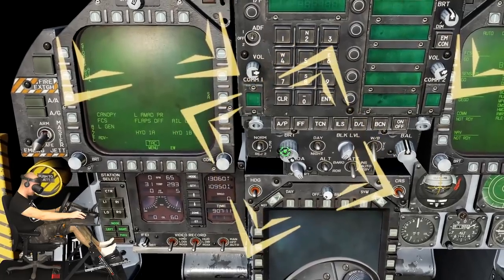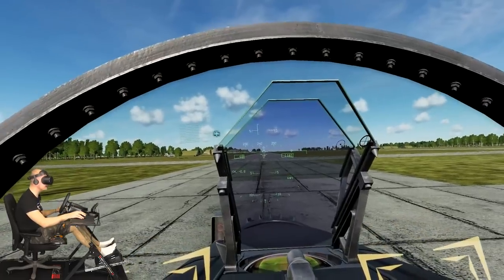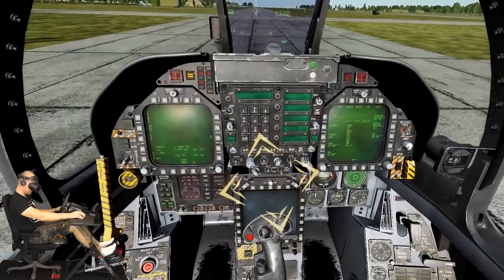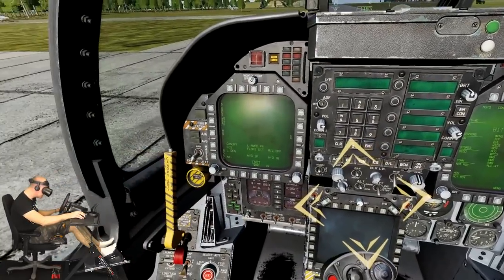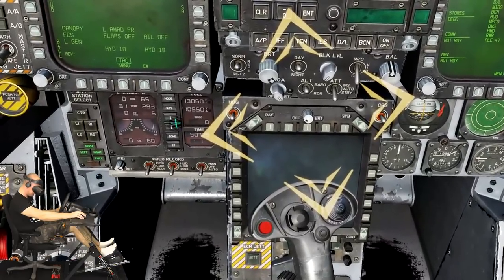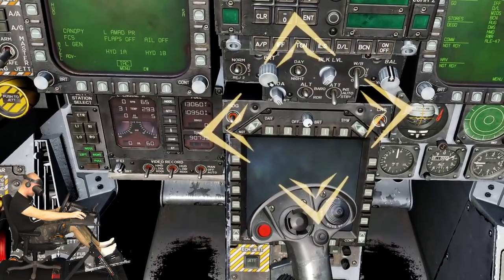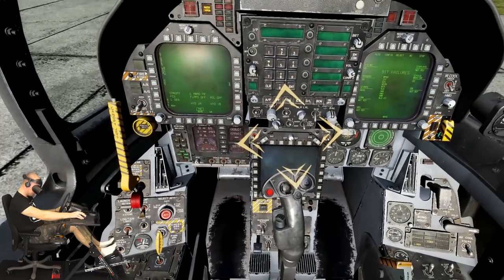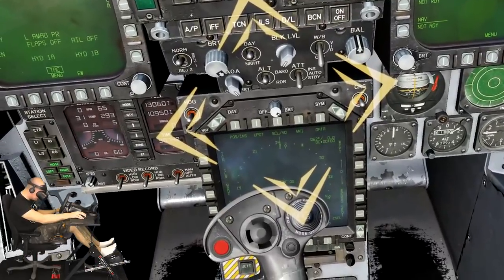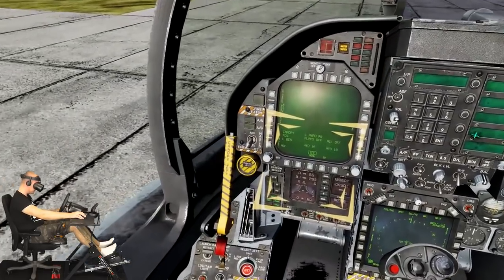The heads-up display is on. In the lower center of the instrument panel is the multi-purpose color display or MPCD. Rotate the power and brightness control knob to the full bright setting by placing your mouse over the knob and rotating your mouse wheel forward. It will take a few moments to power on. Press spacebar once you see video displayed on the MPCD.